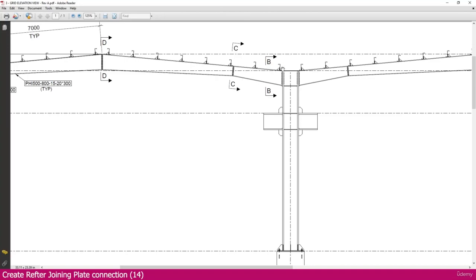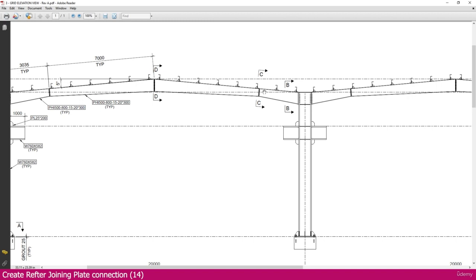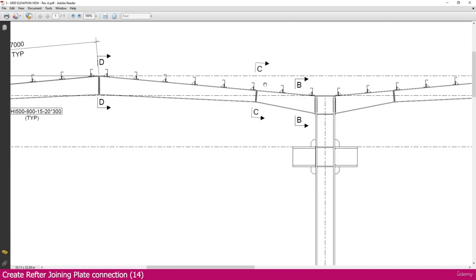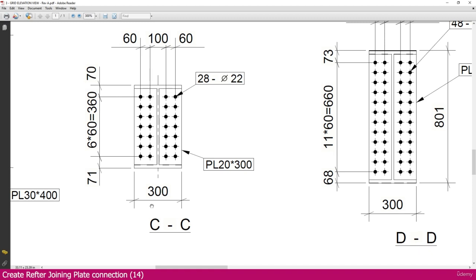Rafter joining plate connection — if you go to the rafter, we have joining here and here. First we will create this joining plate connection. If you go to section CC, you can see the connection. We need a 20mm thickness plate, 300 width. Here is the length and here is the pitch. 28 number of bolts are required, diameter 22 port for M20 bolt.